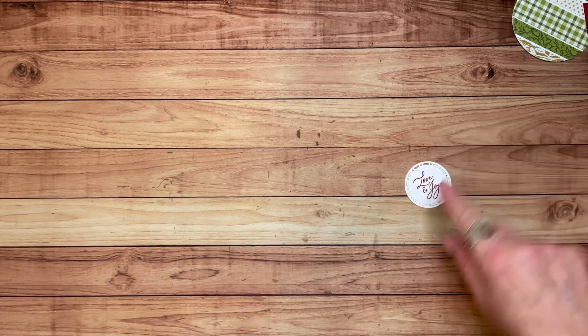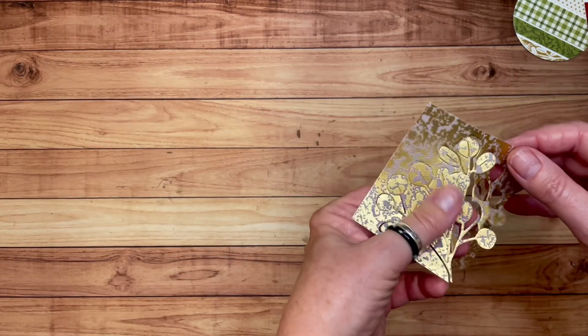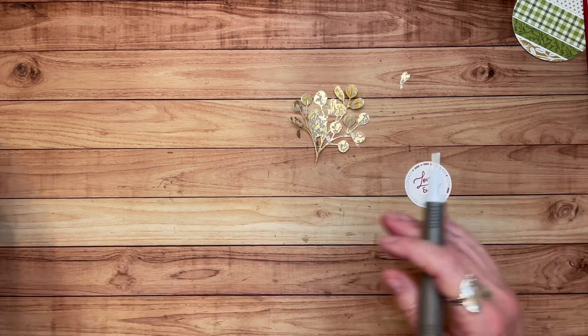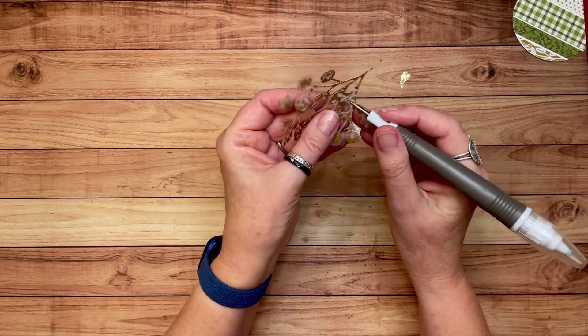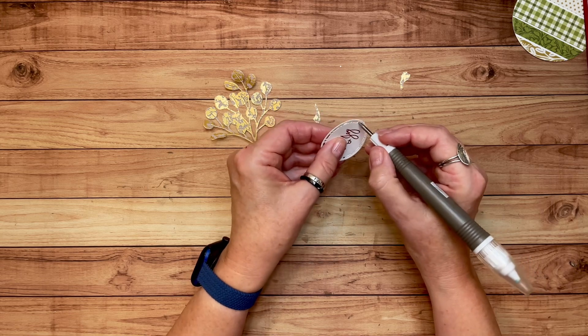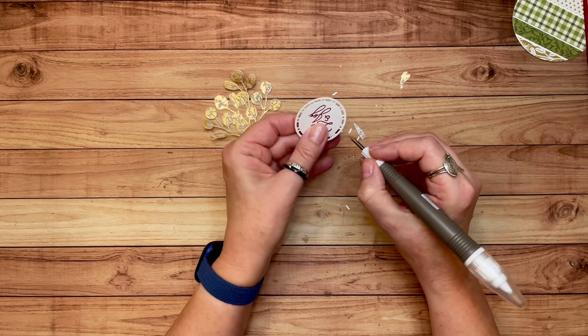Alright, we've got our love and joy die-cut and this really pretty leafy gold vellum piece. I'm going to grab my take your pick tool and punch out some of the little pieces that don't need to be in there. A few on this one, a few on that one — let's knock those out. There we are.